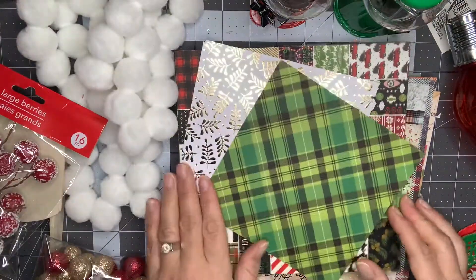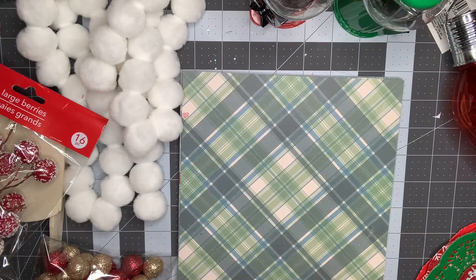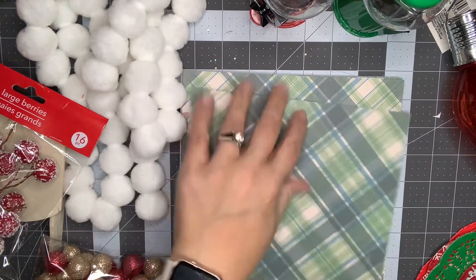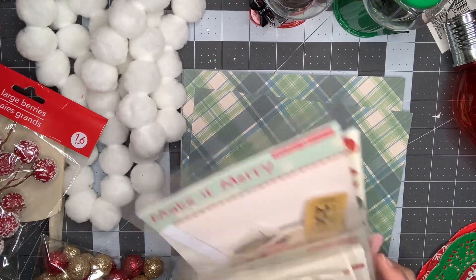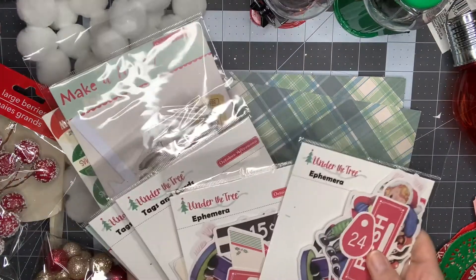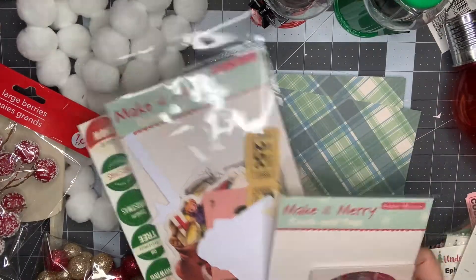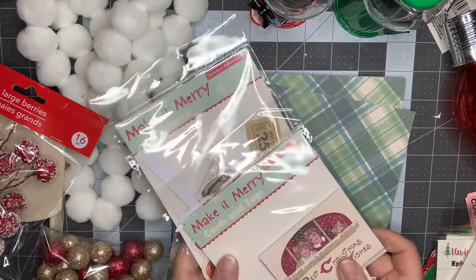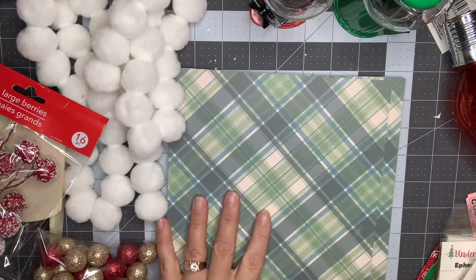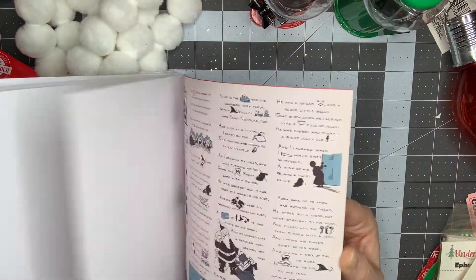These are just some extra sheets. I do have some 8x8s in the October Afternoon collection — two different collections. I have Under the Tree, with two tags, cards, and two packs of ephemera. And then I have the Make It Merry collection with tags and ephemera for that. These were really cheap deals that I picked up. So this is just some of the paper from those two collections.